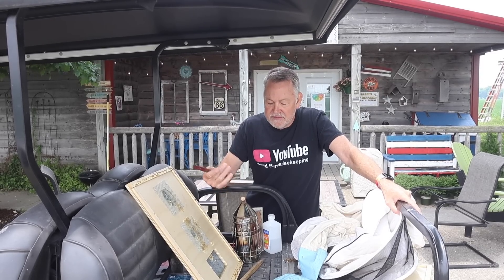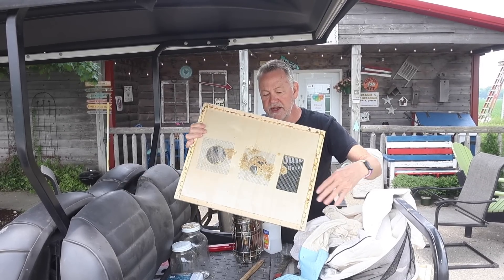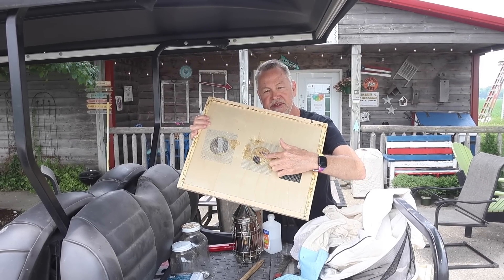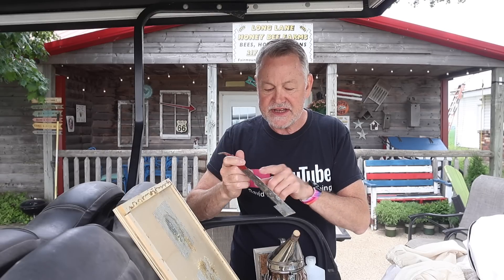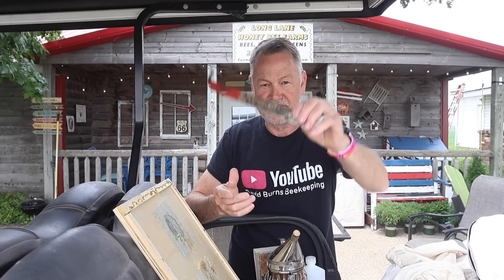And that is making sure that you resolve problems with your equipment. What do you do when it gets propolized, as you can see here? The potential of disease being spread with your hive tool getting real dirty like this one here is.